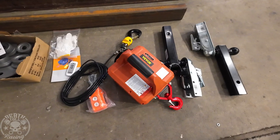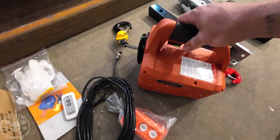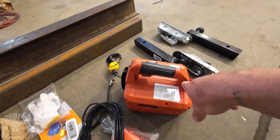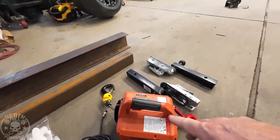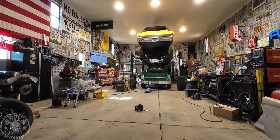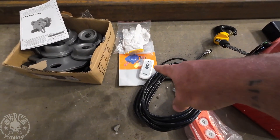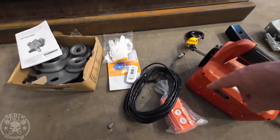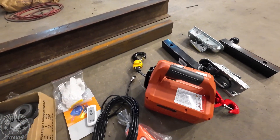Then there's this 1-ton VEVER hoist, which is really cool. It can be used oriented horizontally to pull cars or trees, and it has a trigger on top. Mainly I'm going to use it for pulling cars onto my four-post lift. It comes with both a wireless remote and a wired remote — three ways of operating it — and it can also be hung vertically for lifting.